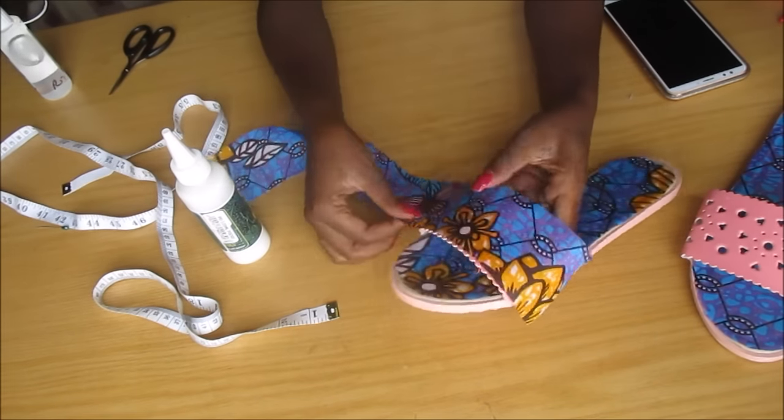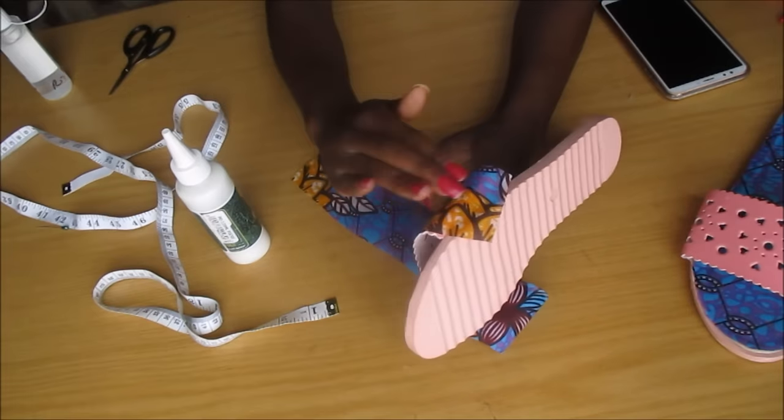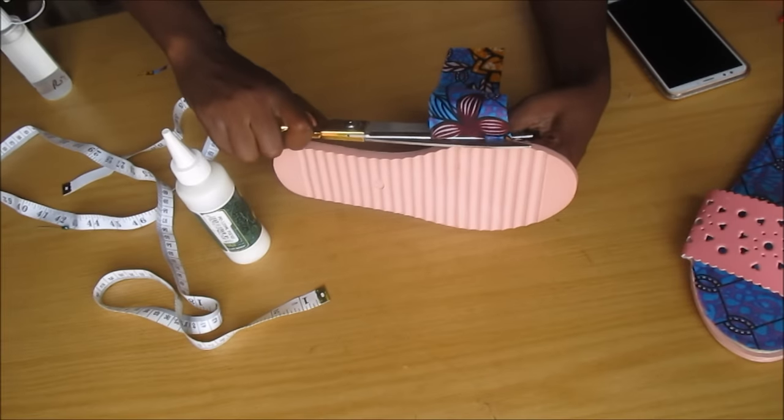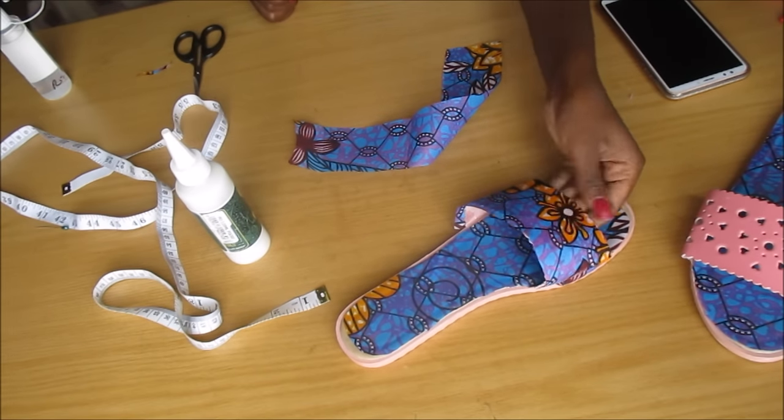Then I did the same thing with the top of the sandal, and I just trimmed away any excess fabric.